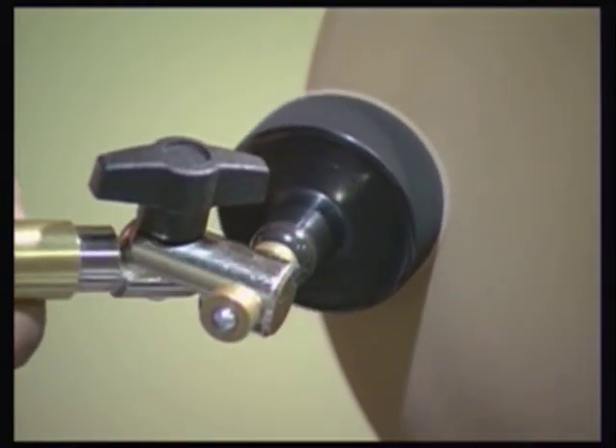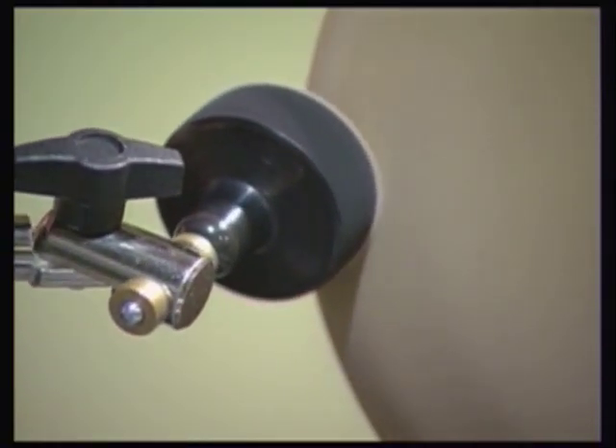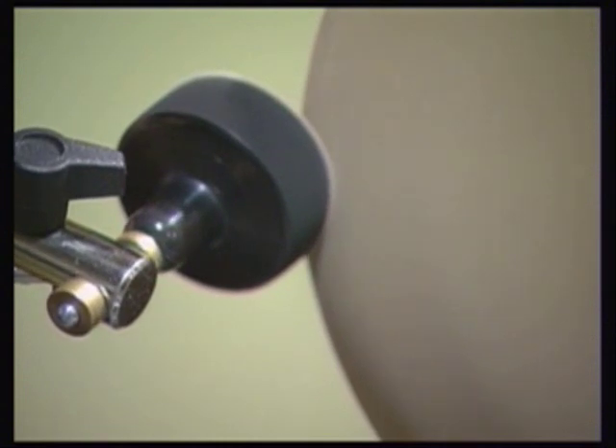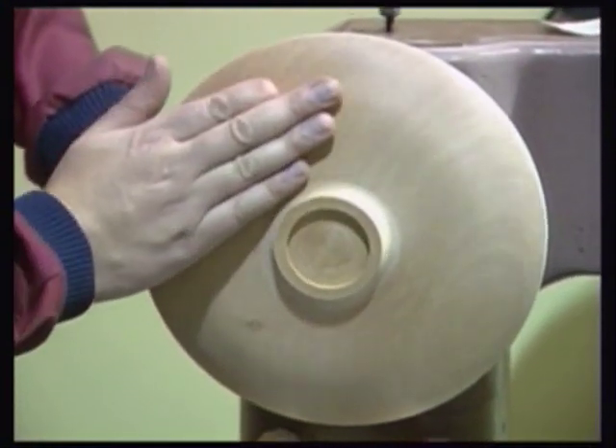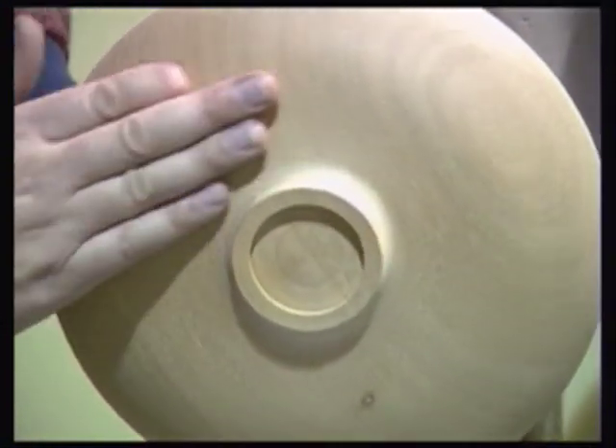As the intermediate sanding with each grit is identical, we have moved on slightly and have just finished using the finest abrasive. A gallery quality finish is quickly and painlessly achieved.